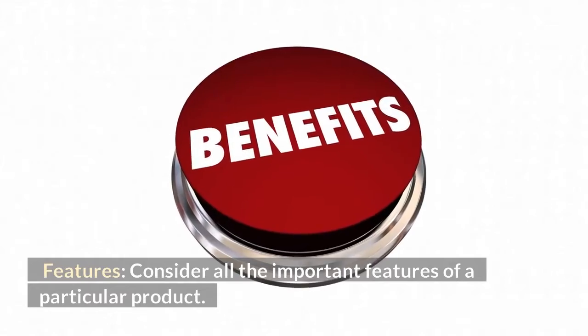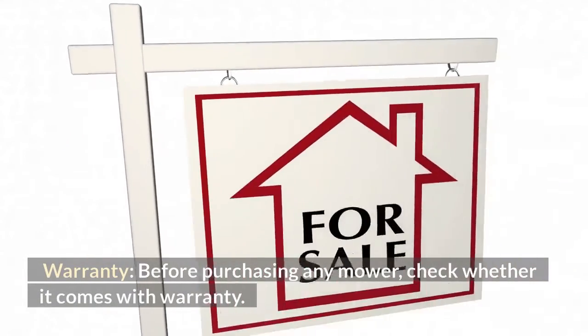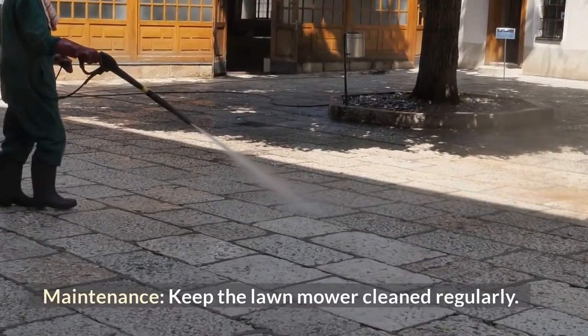Features: consider all the important features of a particular product. Warranty: before purchasing any mower, check whether it comes with a warranty. Maintenance: keep the lawnmower cleaned regularly.